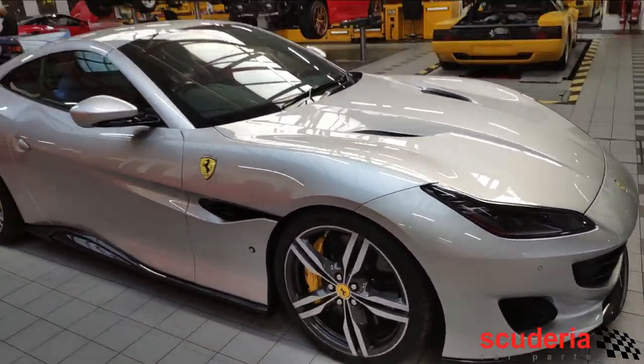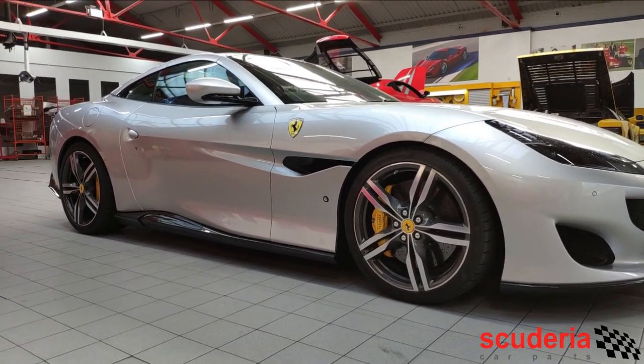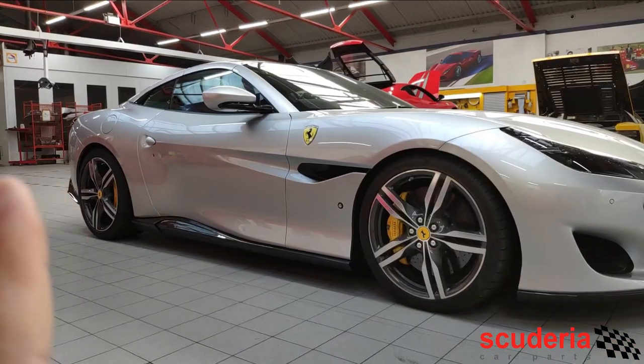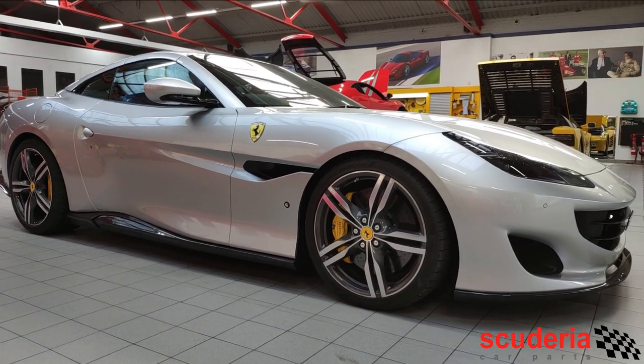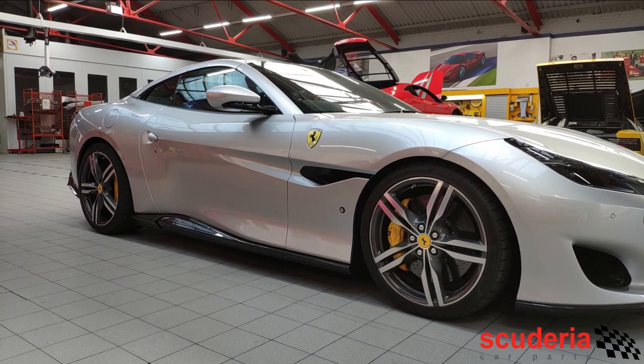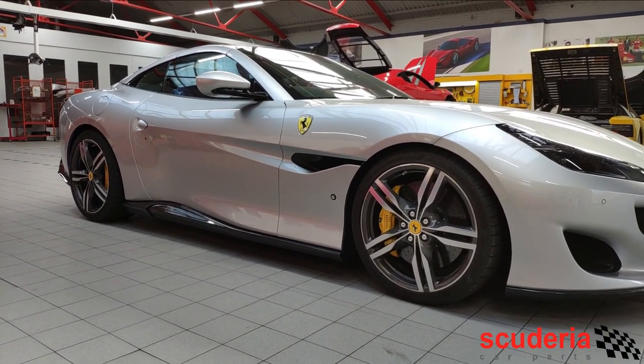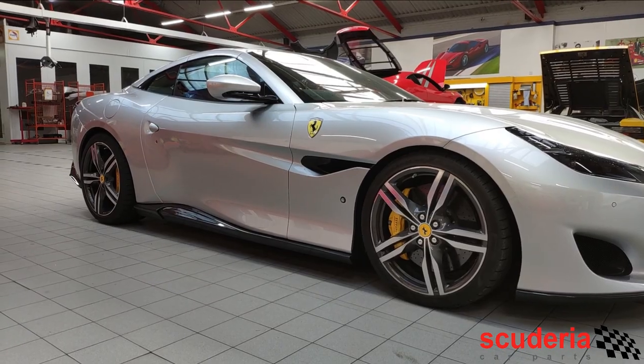First things first, you may notice that the car is slightly lower than normal. You'll see that the wheel arches are just ever so slightly better filled. That's thanks to the Novotec Sport Springs that we've opted to install. As normal we've dropped it by about 30mm — you can go lower, or you can drop it by less. The other thing to mention about the springs is they are variable rate.